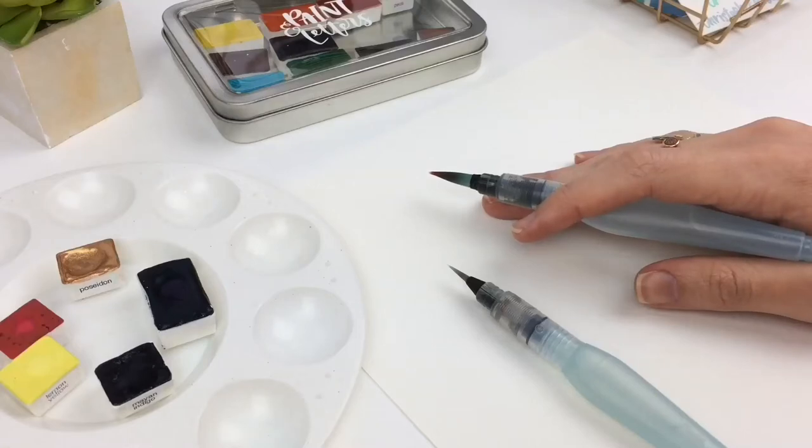Hey you guys, today I'm going to show you how one little secret changed the whole watercolor game for me and improved my watercolor lettering.